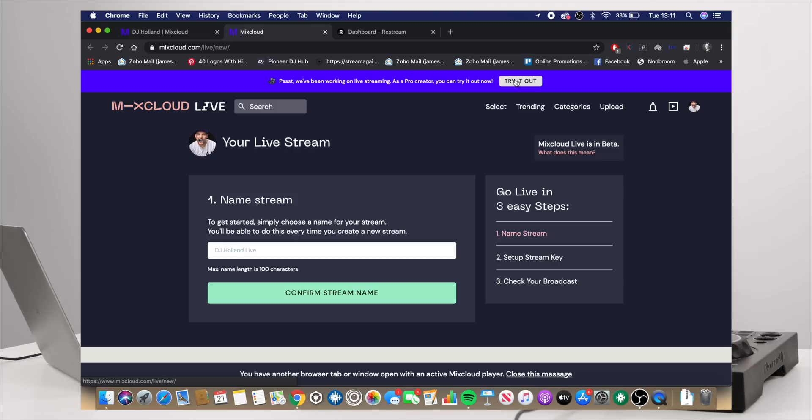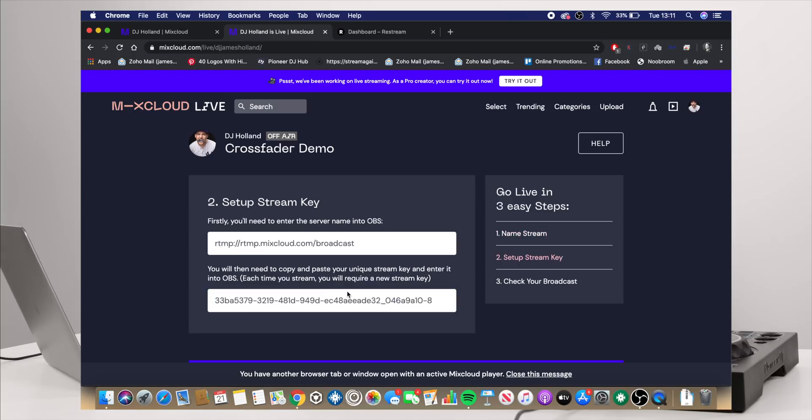When we're at that destination in our web browser, we can name the stream — we can only name it once, so make sure you call it what you want it to be called. I'm just going to call it 'Crossfader Demo' because I'm just demonstrating this. Confirm your stream name and then you get to the second page called 'Setup Stream Key.' This is the details you need to add into your broadcasting software. Unlike Facebook and YouTube, there is no web interface where you can just plug a webcam in and go live — you will need some sort of broadcasting software. OBS is the most popular because it's free, and we do have a video on how to use OBS — click in the top right-hand corner if you'd like to see that.